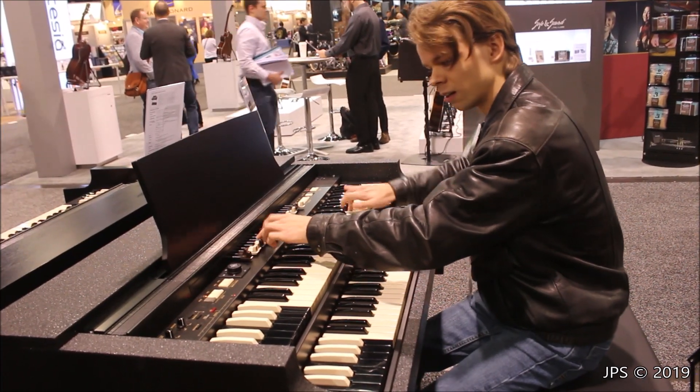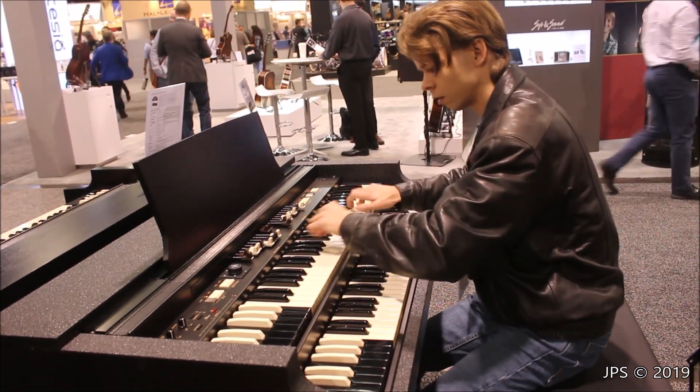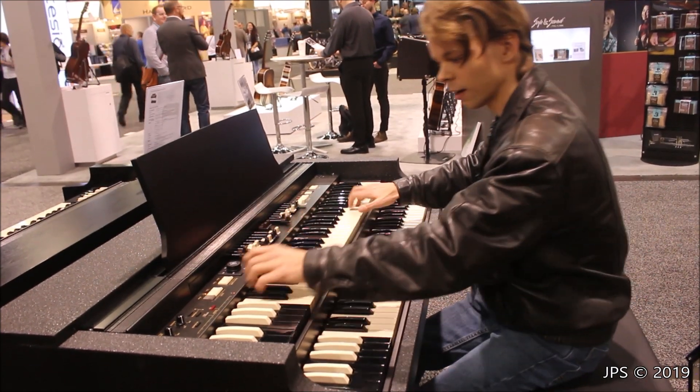And then also, where's the high end here? I want more treble and I'm not getting it.